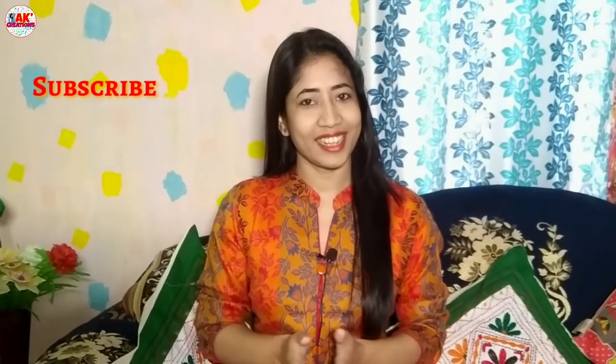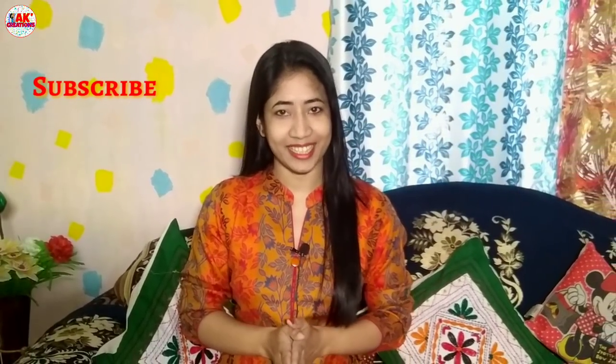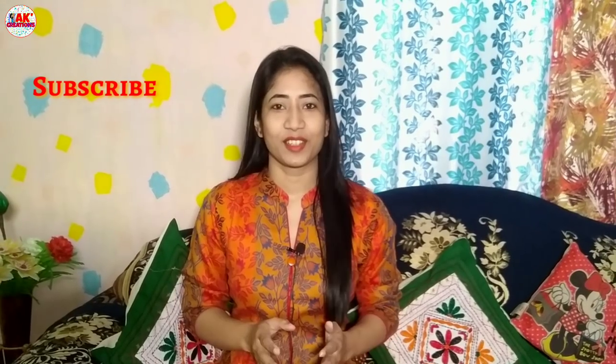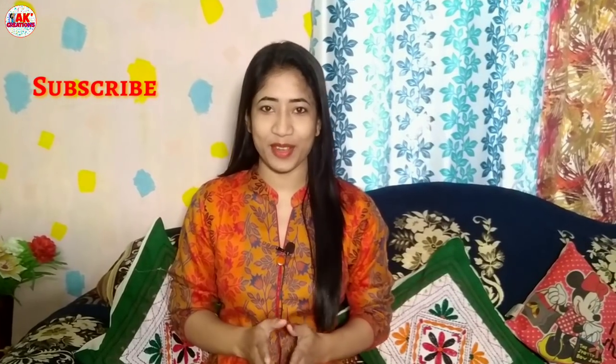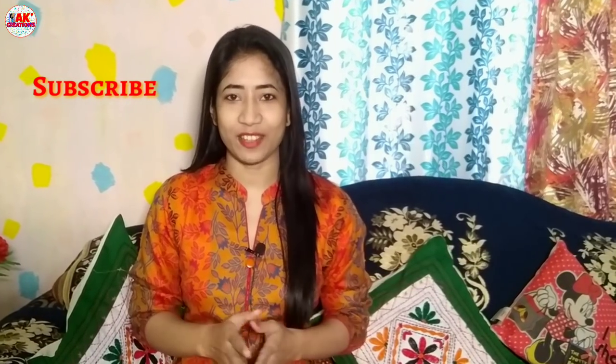If you don't have the KKKREATIONSHAT PUNARBAR, please comment and check the KKKREATIONSHAT PUNARBAR. I am not sure that I am going to try it.